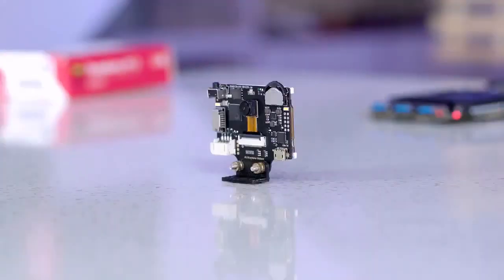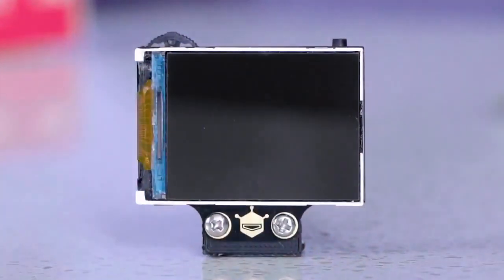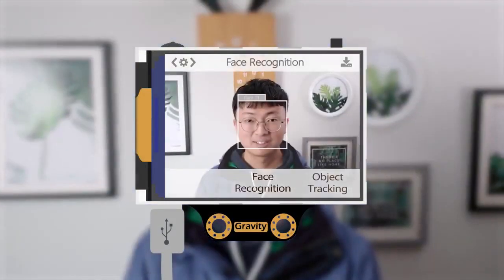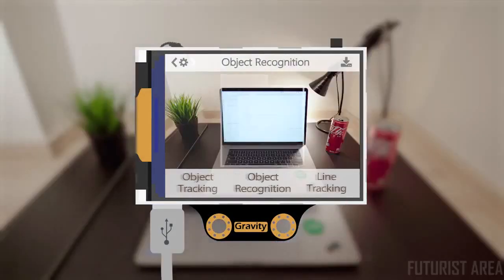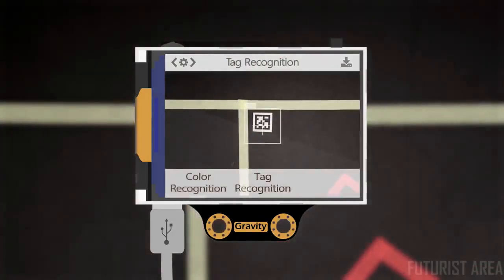Husky Lens is a smart, easy-to-use artificial intelligence vision sensor designed to bring a new way for makers to build their projects. It comes with multiple functions such as face recognition, object tracking, object recognition, line tracking, color recognition, and tag recognition.